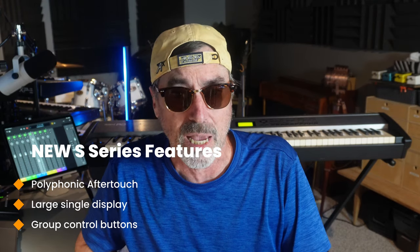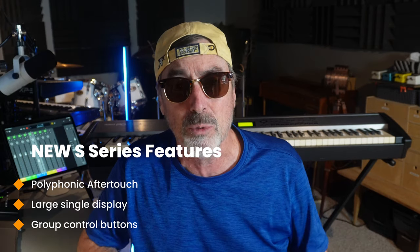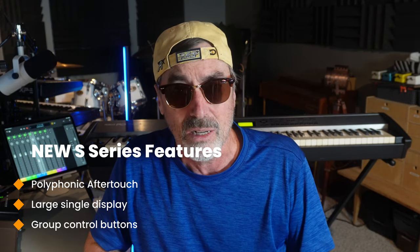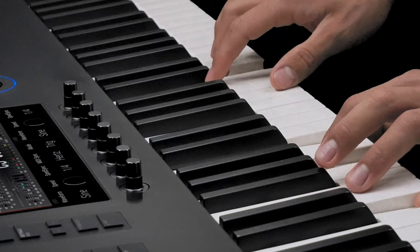To summarize the features that everybody else has been reviewing, it really comes down to just a few things. Number one is polyphonic aftertouch. Number two is the display — it's a bigger, brighter, beautiful display. Number three, above the display, are these group buttons, though not all the NKS instruments in Complete come ready to take advantage of those yet, but all of those synths and virtual instruments are being redone to support that display. The keyboard itself is still the Fatar style keybed, which is excellent and top quality.